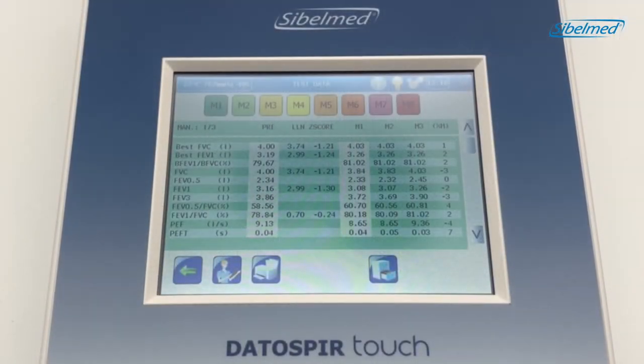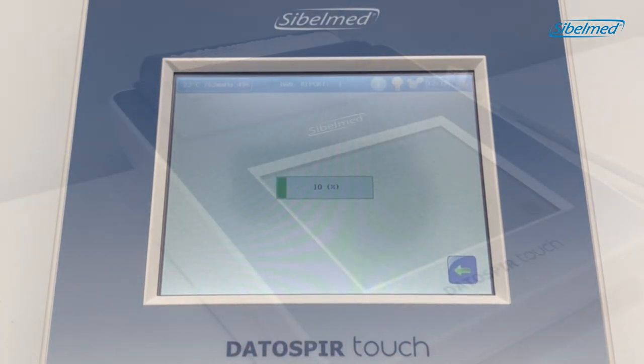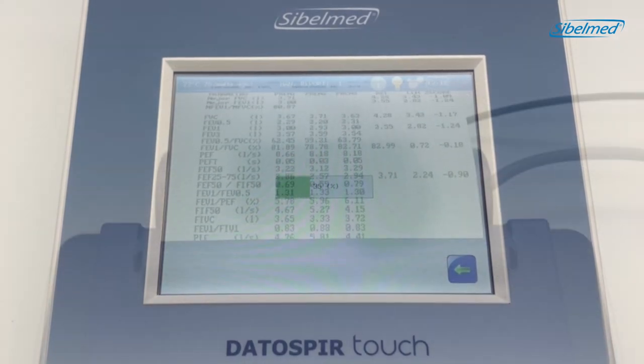Now we will print out a sample of the test. The report can be customized to include information about our medical center, larger graphics, and more. Let's look at the next step.